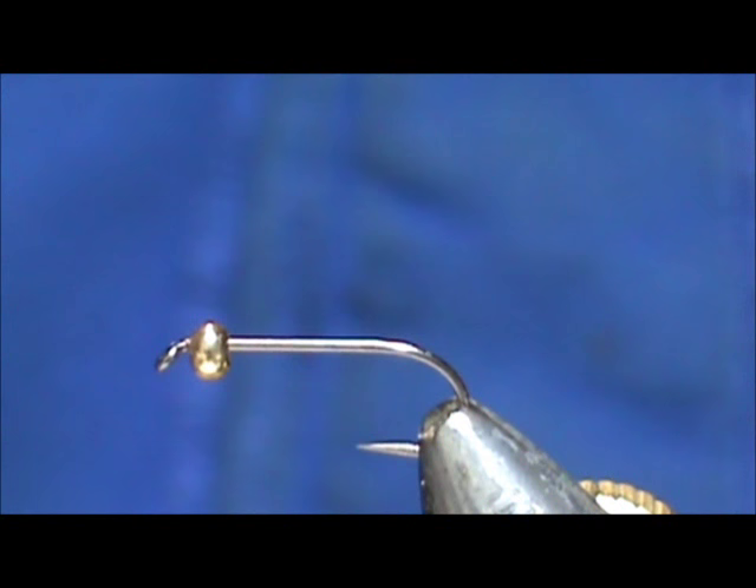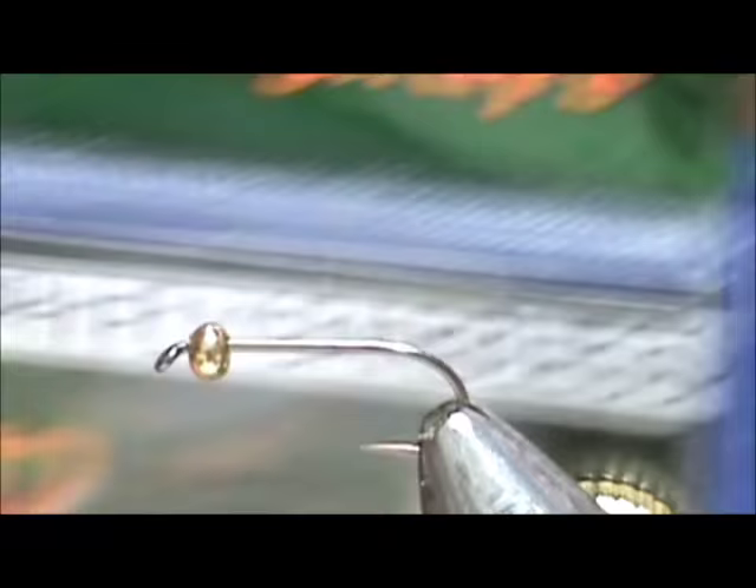Welcome back to another edition of Fly Tying with Jim Asura. Today we're going to tie a beadhead swordback mayfly nymph.